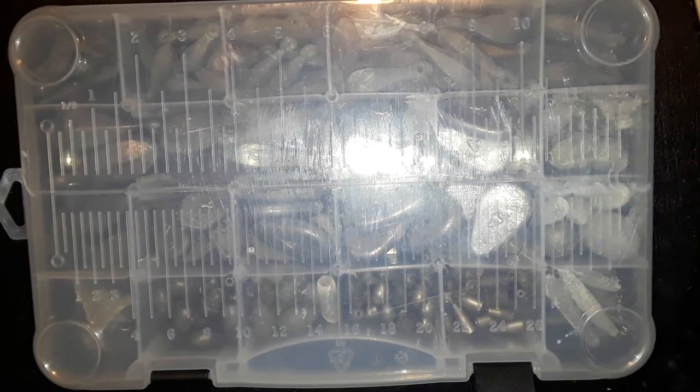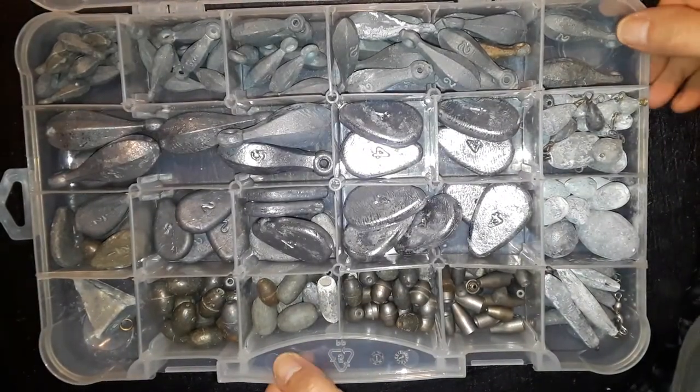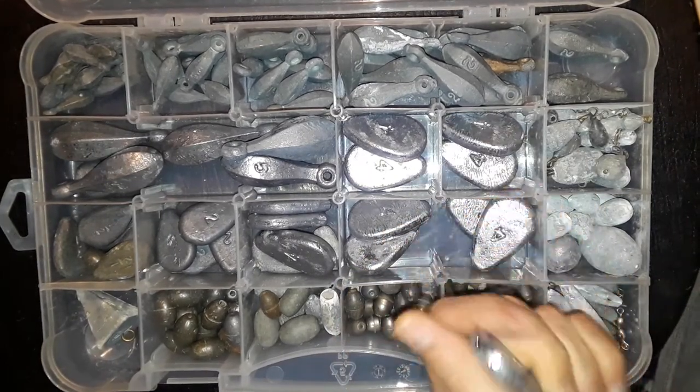Hey guys, Ivan here with the Missouri Agitator YouTube channel. Today we're going to take a look at my lead box — this is for my catfishing. We'll take a look inside. It's cold here so I can't go fishing, so I got to find things to keep me occupied. Figured I'd show a few things in my box, some things that I keep. I fish a lot of rivers with current.